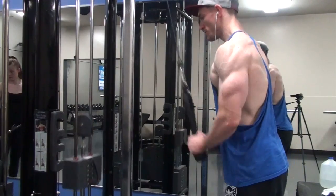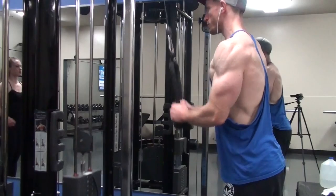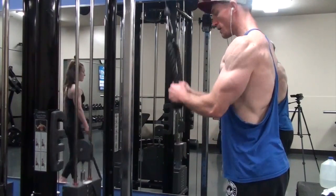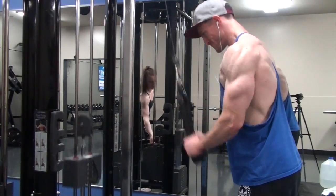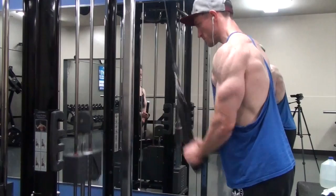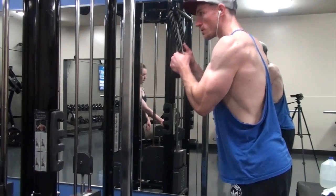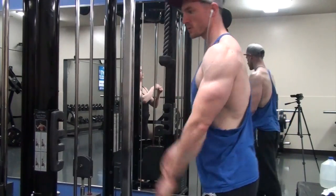The last exercise on video is a rope pushdown. I did high-rep sets of 20 to 25, really trying to spread the rope at the bottom. This is one of my weakest lifts — I have a hard time spreading the rope — but I want to bring up the lateral head especially on my right side. Got to work on your weaknesses if you want to get better. Hope you guys enjoyed the video — hit the like button, subscribe to the channel, and I'll see you in the next one.